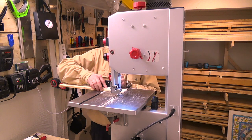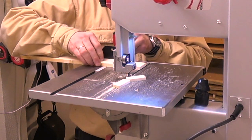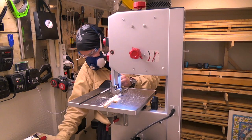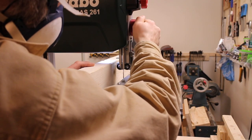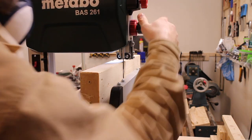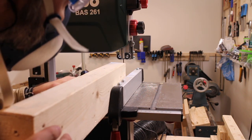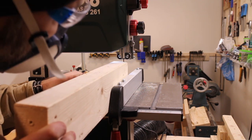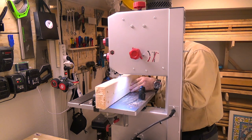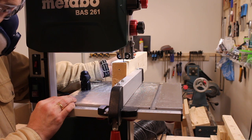I love the sound this saw makes — it almost sounds like a cat. Now, let's try re-sawing this 2x4. With the factory blade, the saw was struggling a bit. I have ordered a 3mm TPI blade, but it is 1mm wider than the documentation says the saw handles. So let's hope that works.